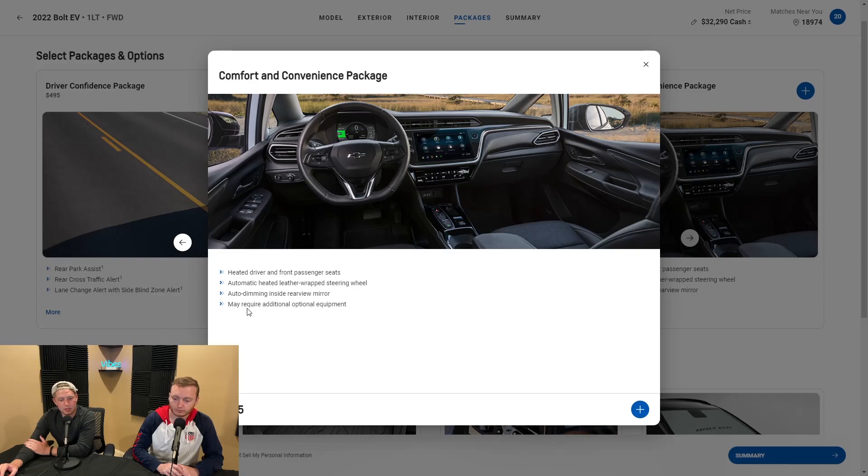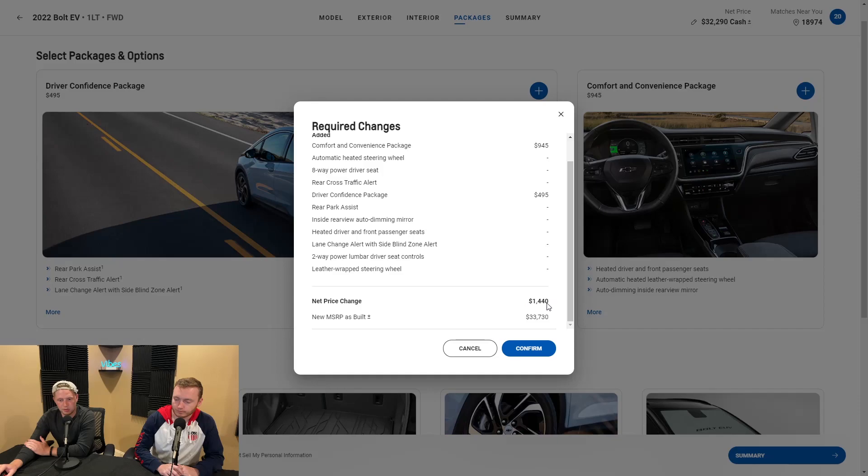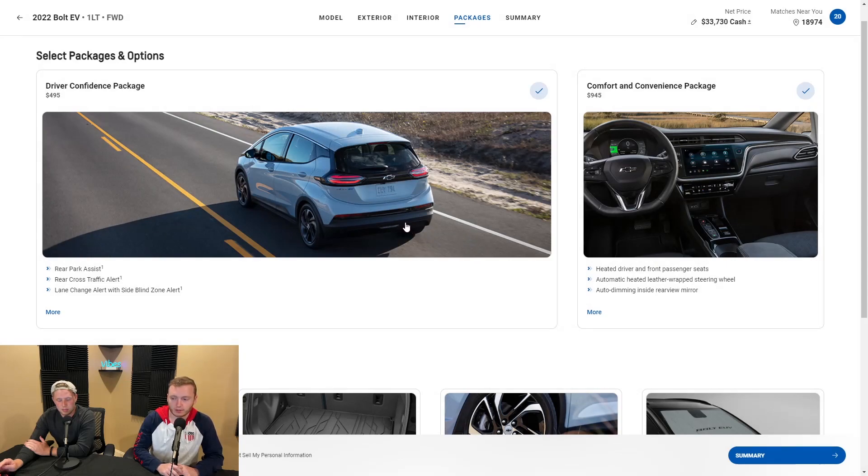As you can see on the bottom, it says 'may require additional options,' which means we're adding the driver confidence package first. So you need the driver confidence package in order for the comfort and convenience package to be applied — it's a tiered system. Pushing confirm, the net price is going to be $1,440, bringing the car to $33,730. Those two packages priced at basically $500 and $950 are pretty reasonable — just basic technology packages that are necessities for most people driving in four-season weather.